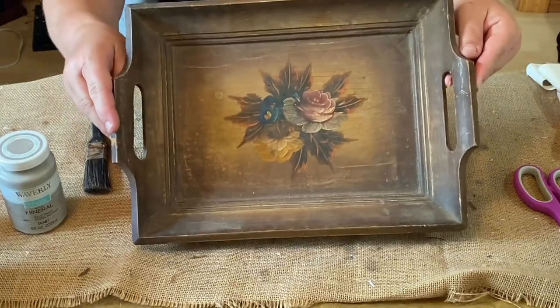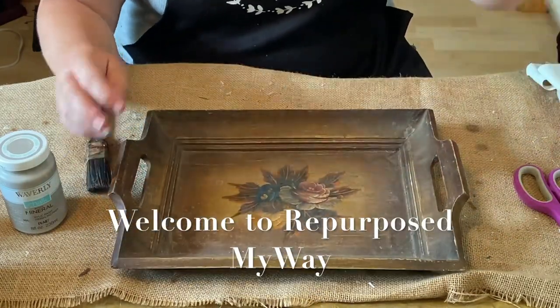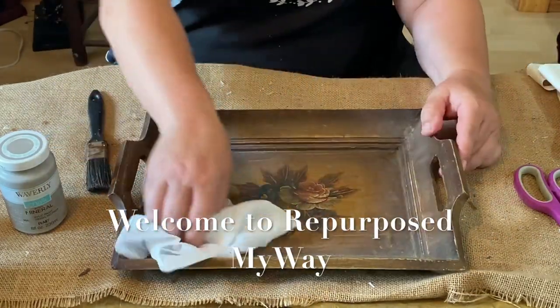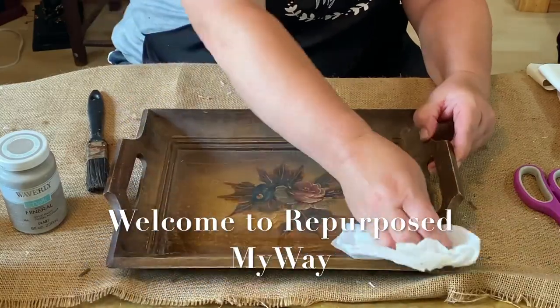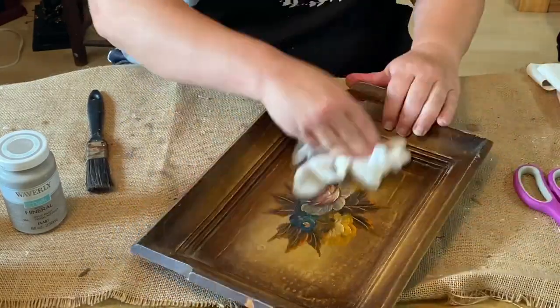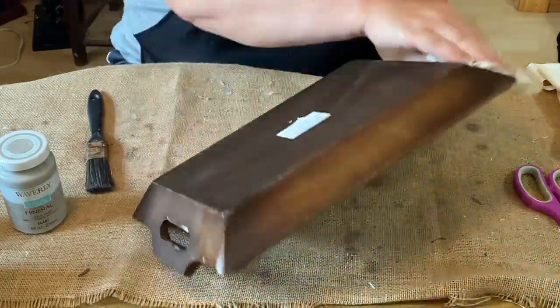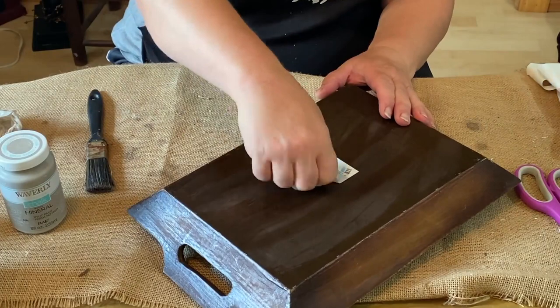Hello friends, welcome to Repurpose My Way, I'm Shelley. Today we're going to take this tray that I got at Goodwill for a couple dollars back on a Goodwill haul a while back. I'll link the video above for you guys to check out if you'd like to check out that haul.